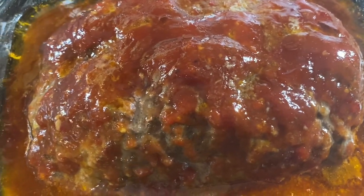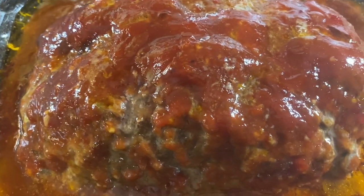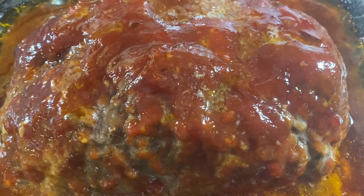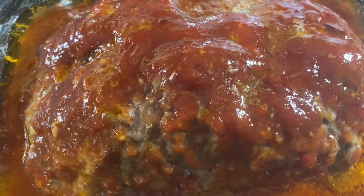Come on in, you guys! I hope y'all are having an amazing day today. Meatloaf is what's on the menu. Be sure to thumbs up the video and subscribe for the deliciousness — let's get into it.